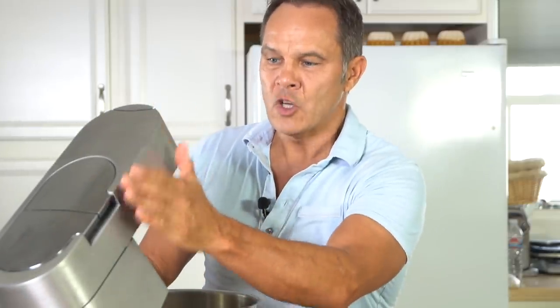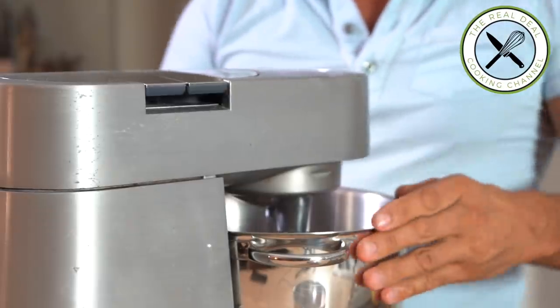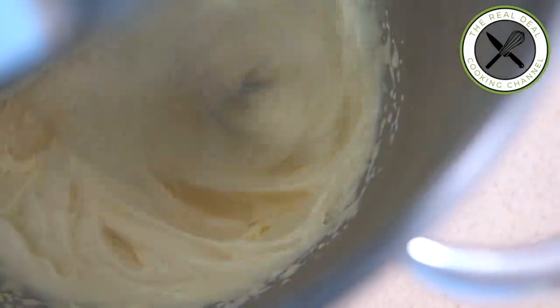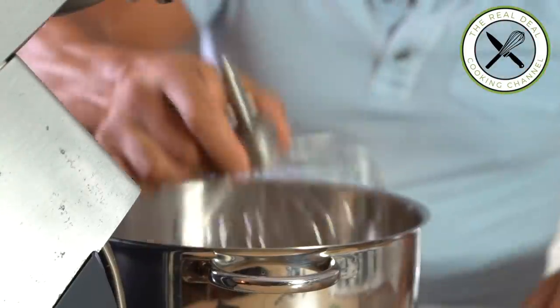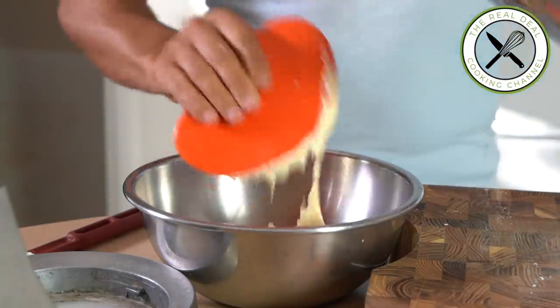Meanwhile, I am going to crack three eggs, add some lemon zest, and a few drops of orange blossom water. Beat on high speed for five minutes. The technique I am using is pretty similar to the joconde biscuit making process — emulsifying eggs with dry ingredients.